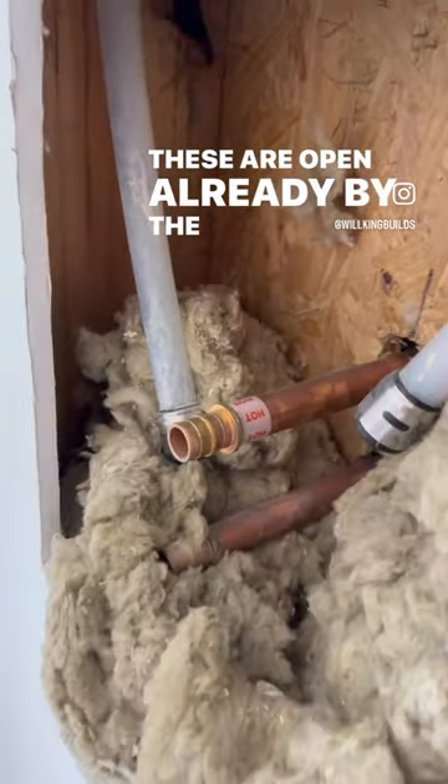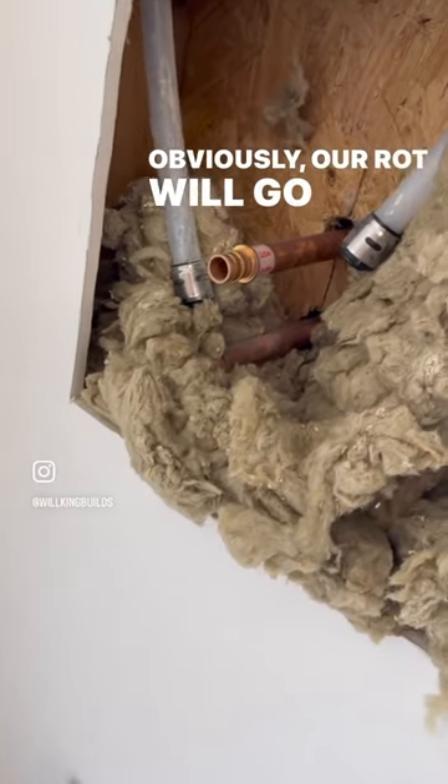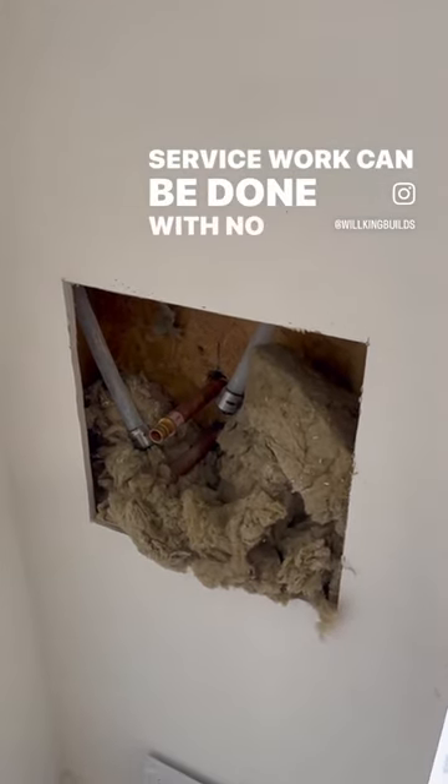We've got a three-quarter inch hot and three-quarter inch cold, and these are open already, so it's going to work out great. The insulation will obviously go back around it, and we have a nice little access panel to put over it, so in the future any service work can be done with no issues.